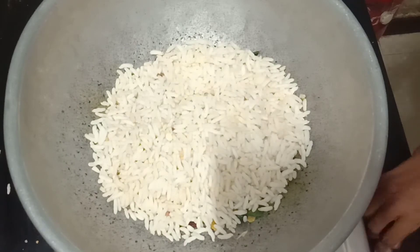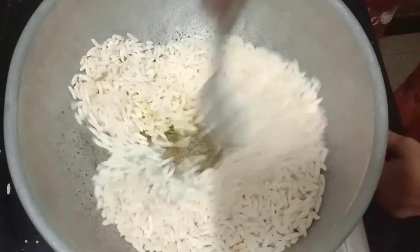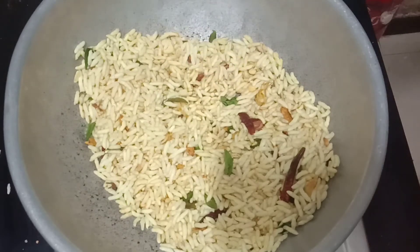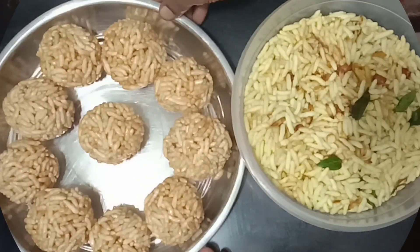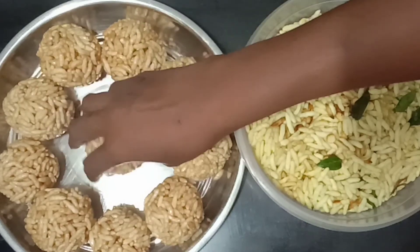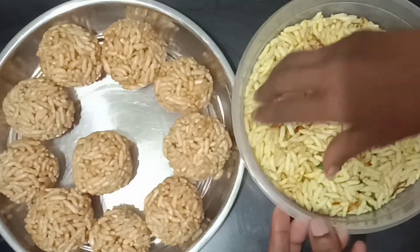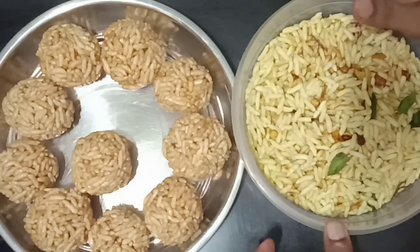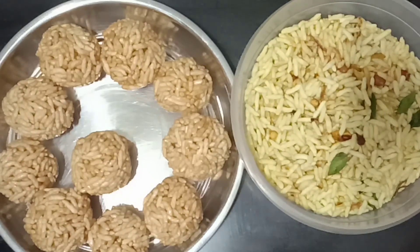Let's eat it for a minute. Let's eat it. Let's eat the evening snacks. Thank you.